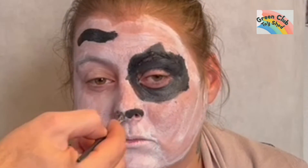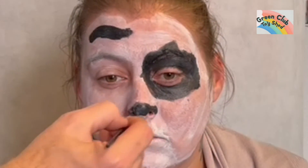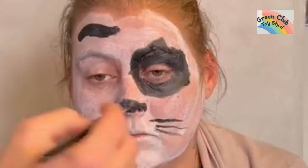Then I make her nose black, like a little doggy's nose. I start adding whiskers — I'm going to do three on each side. Then I'm going to use the red to paint a little tongue in.